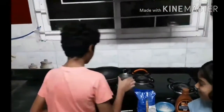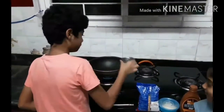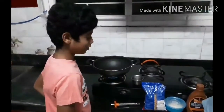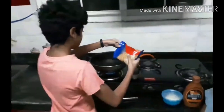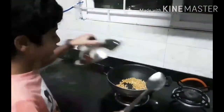I kept the kadai. Now let's add some oil. And put some popcorn. Mix it well and close it with the lid.